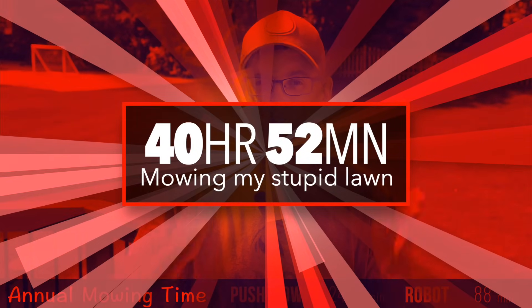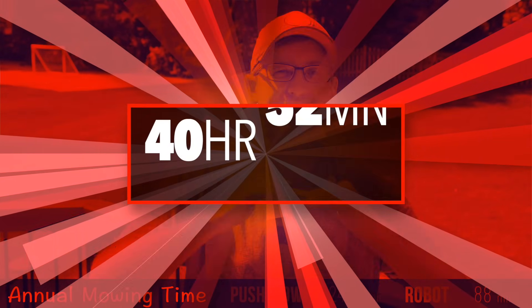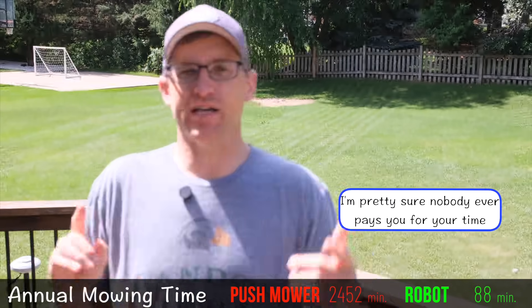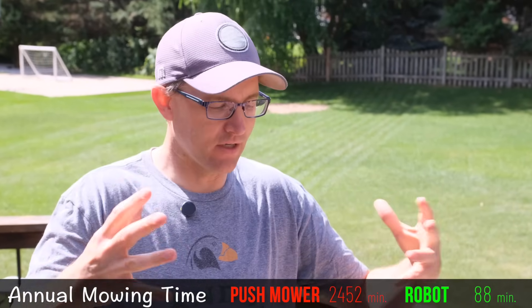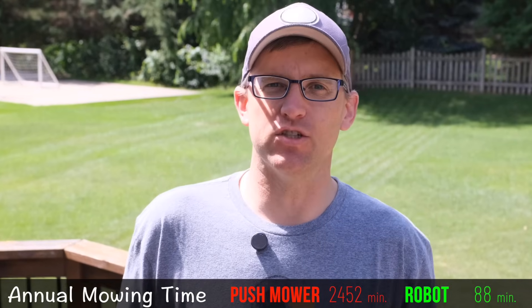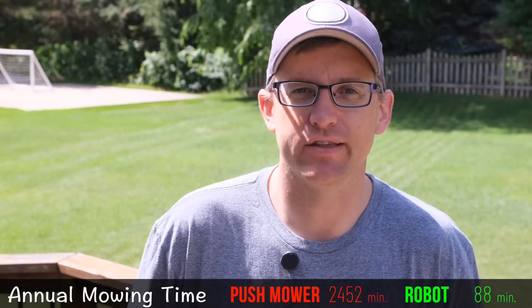Over the year, that is 2,425 minutes, or just over 40 hours. That's an entire work week mowing my lawn each year, and I'm not getting paid for any of that time. And that doesn't even factor in the half hour to — well, basically all day — trying to convince myself to mow the lawn, just sitting there angry and not wanting to do it. Just wasted time right there.